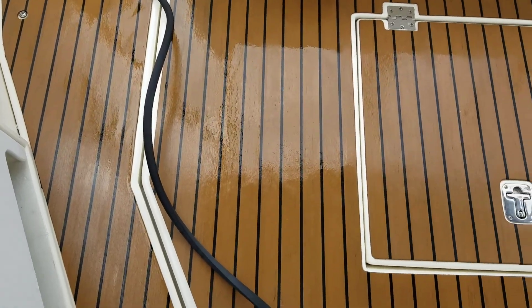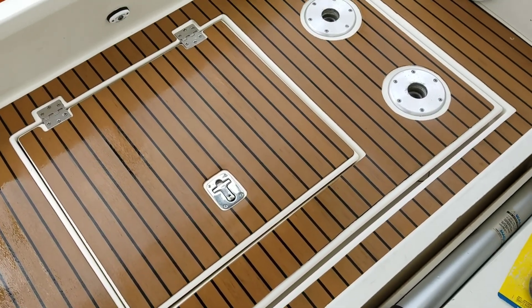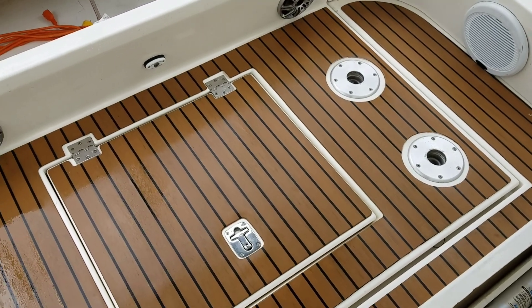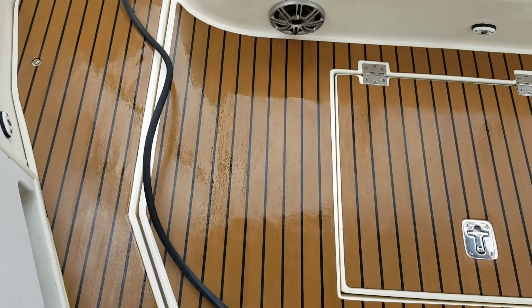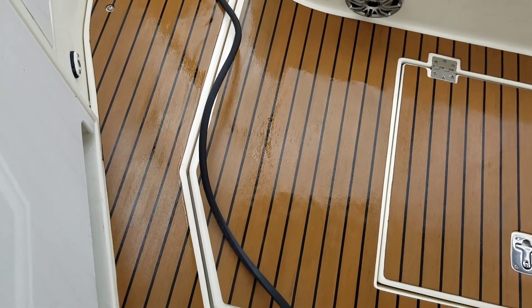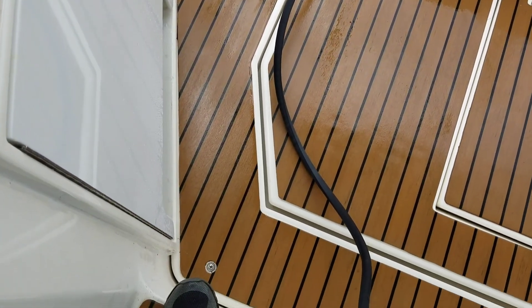I know it's a little hard to see, and it's only one application. When it dries, I'll do it again after I wash the top — twice. This was the worst spot, so I went right through here. It came out pretty well right here.